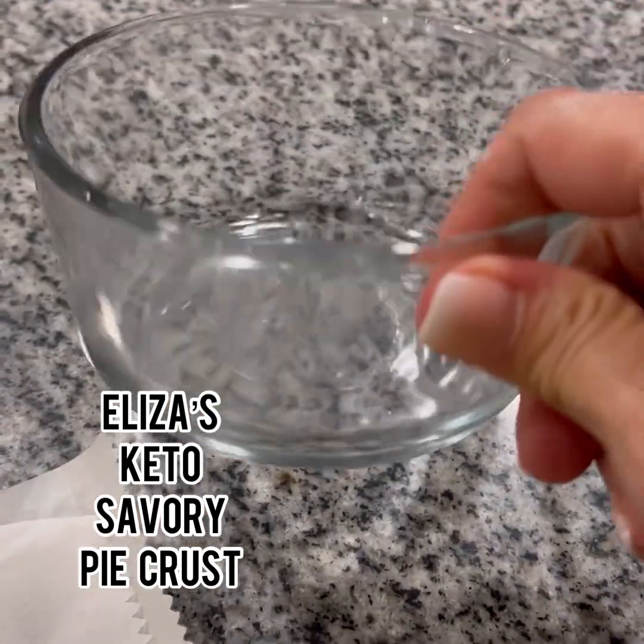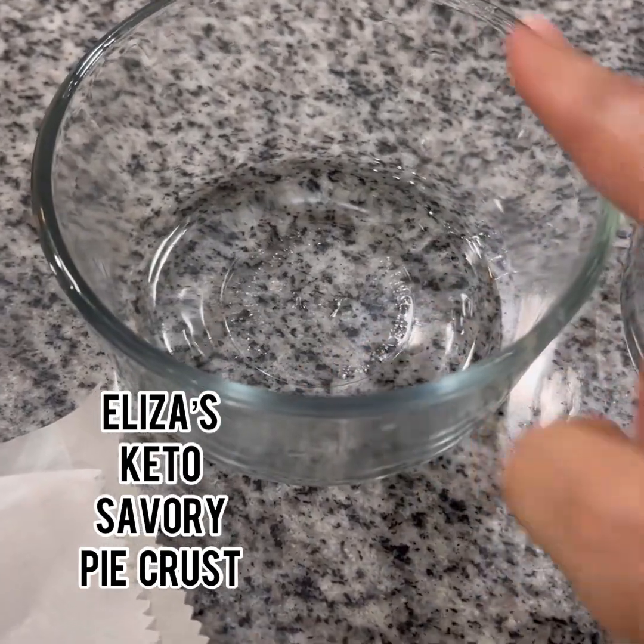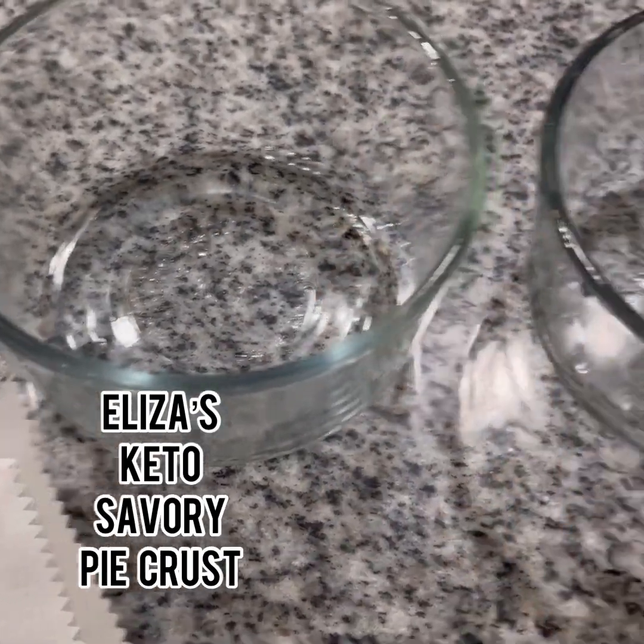Okay, so these are two cups. I have one cup also, but Alyssa said she wanted a big one, so I'm gonna make two of these.